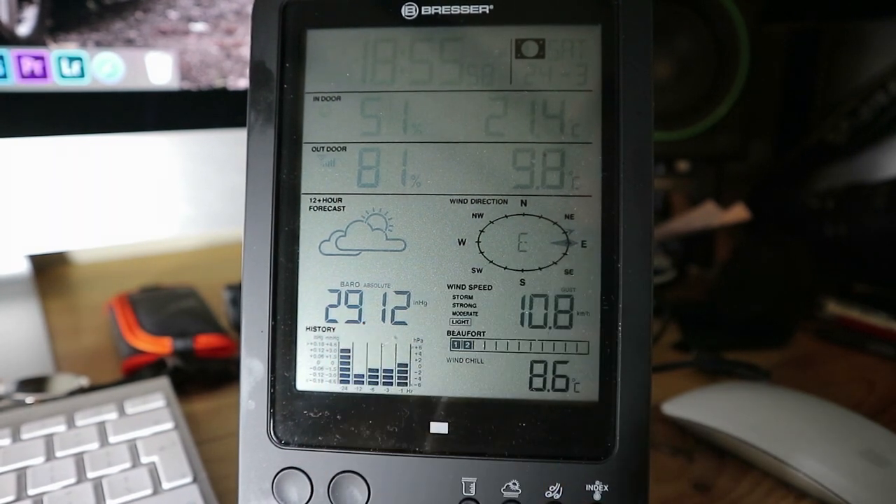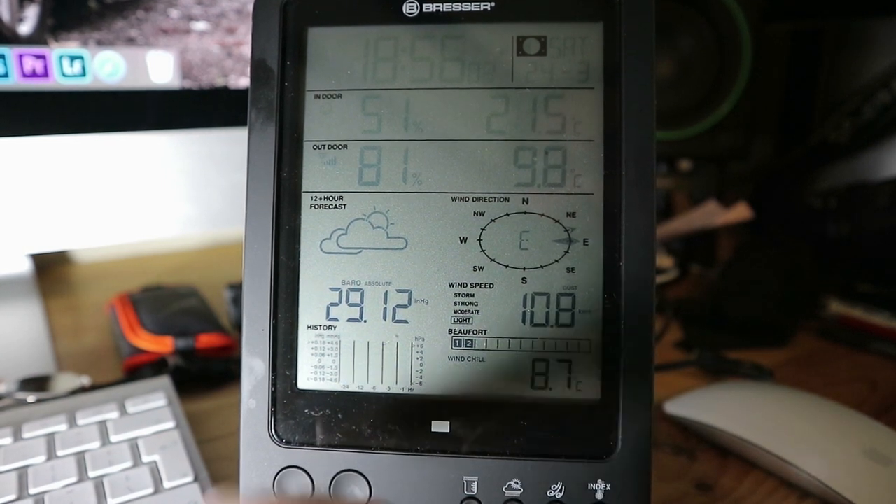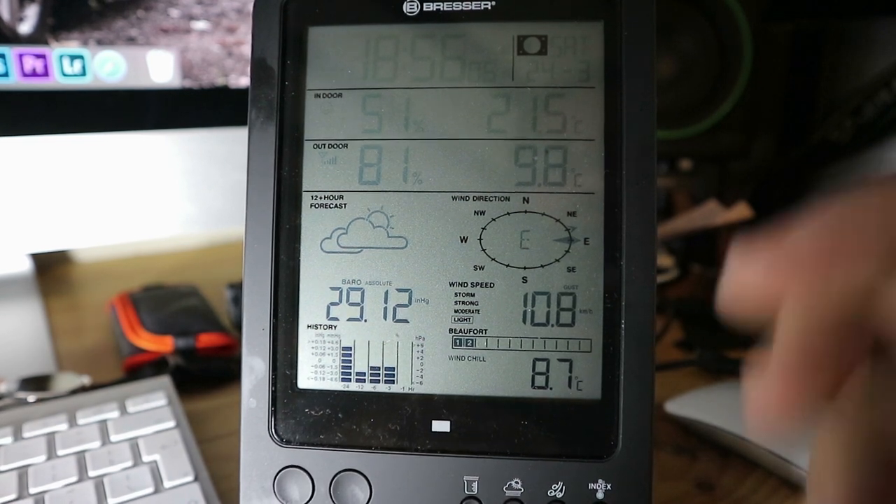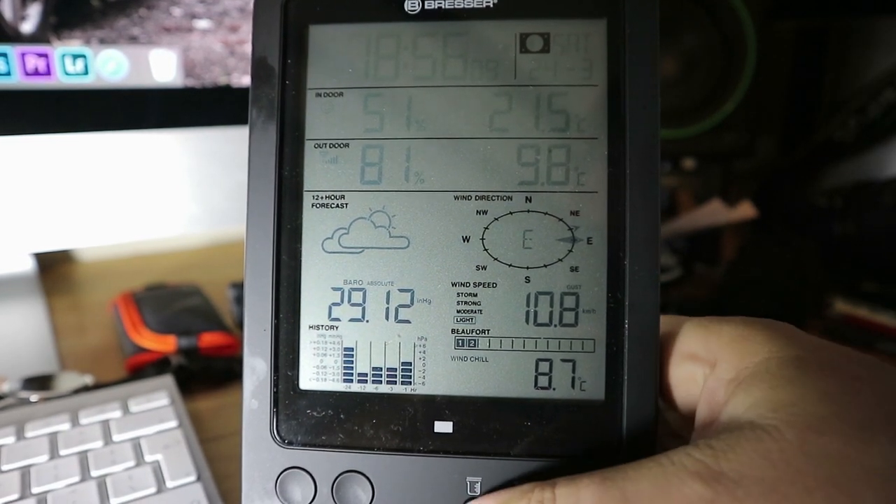This is all your barometric pressure, which means absolutely nothing to me. And this is a 12-hour forecast, which I assume it works out through everything that it does.